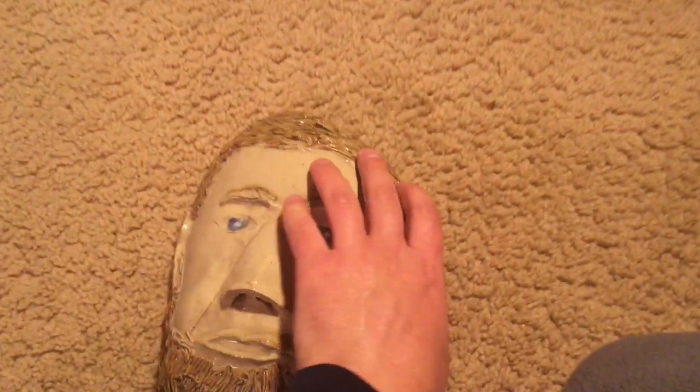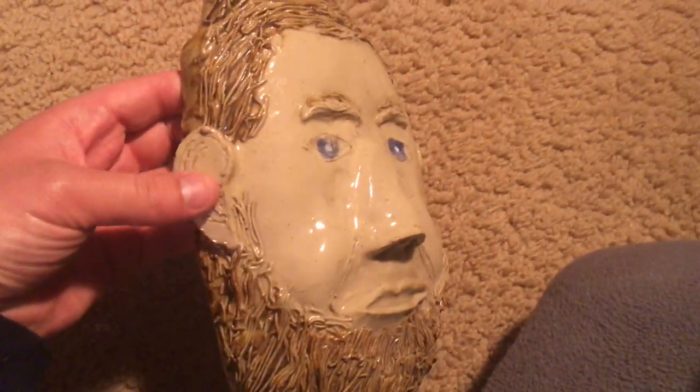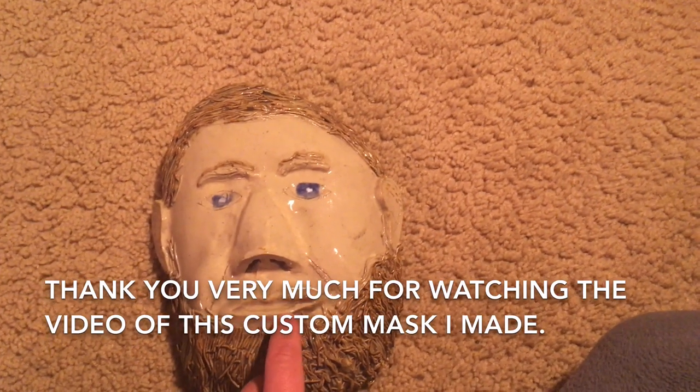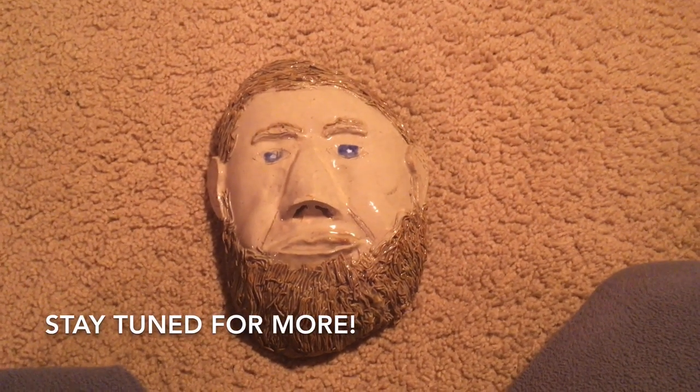I hope to eventually permanently mount this somewhere. But with that said, thank you very much for watching this video of this custom Abraham Lincoln face mask. Please stay tuned for more videos.